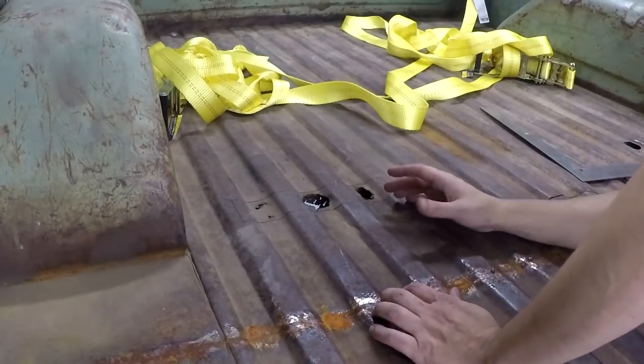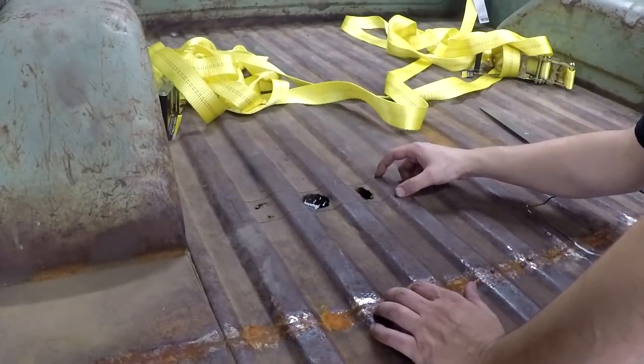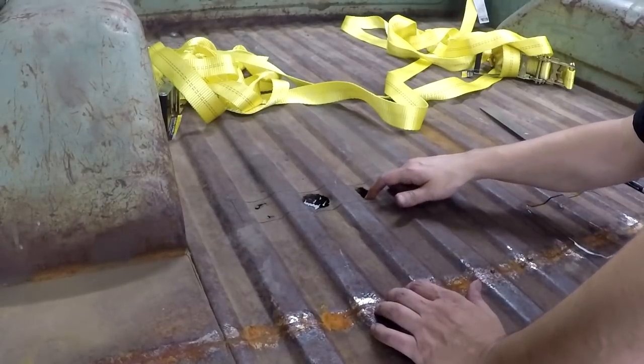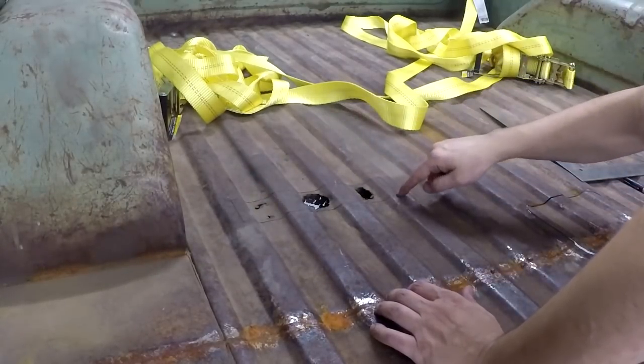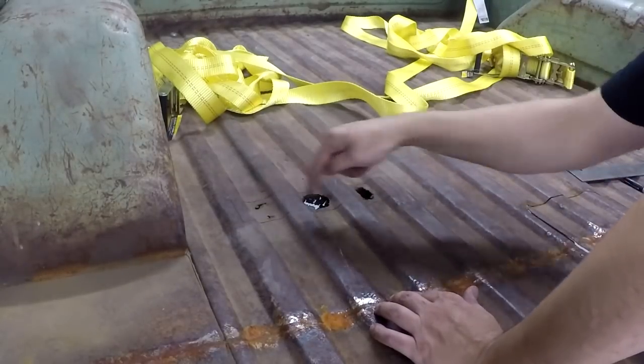After having a look at the bed here, this is marked out — it's probably about a little over two inches by about ten inches, the patch I'm going to have to do in the bed floor here. So I'm going to go ahead and cut this out, then cut a piece of the extra material I have and come back and weld it in.